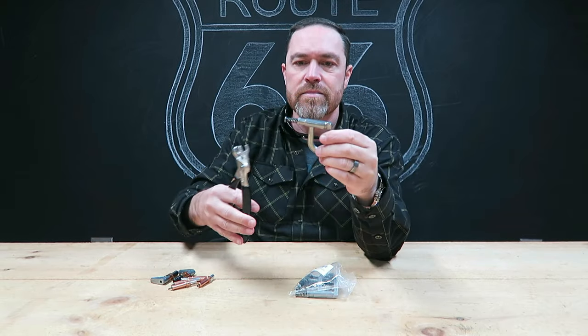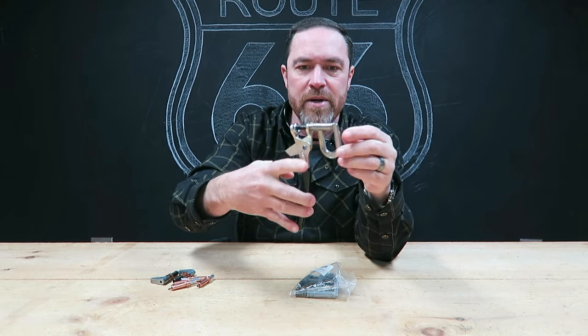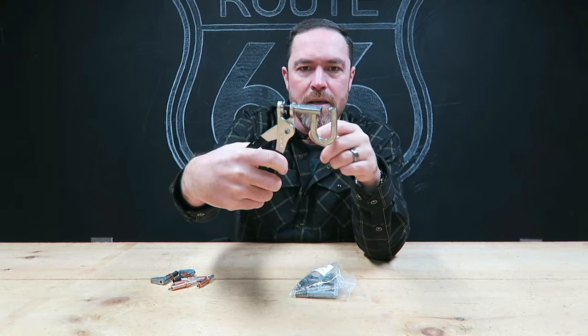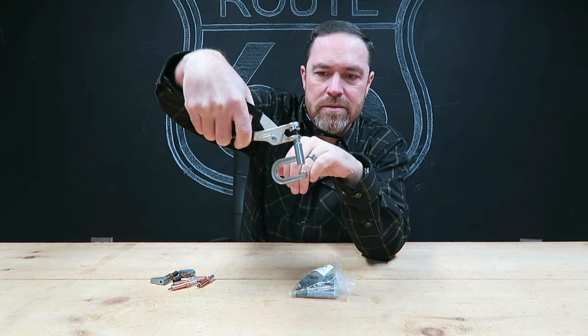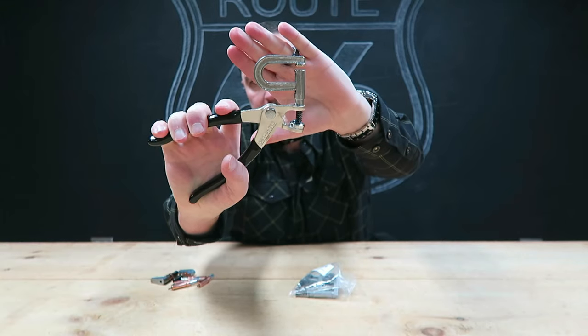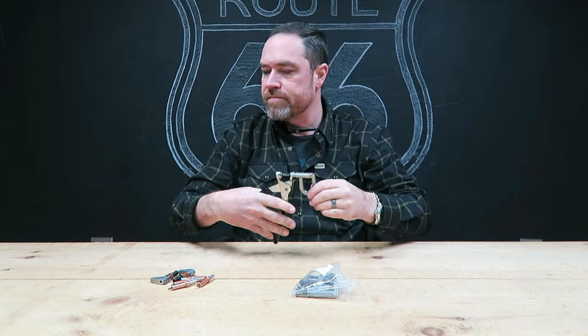This week's tool is the same deal except it's a deep long-reach cleco. Same spring, same tool that operates and pulls it apart, but you can reach way in on a panel and clamp it.